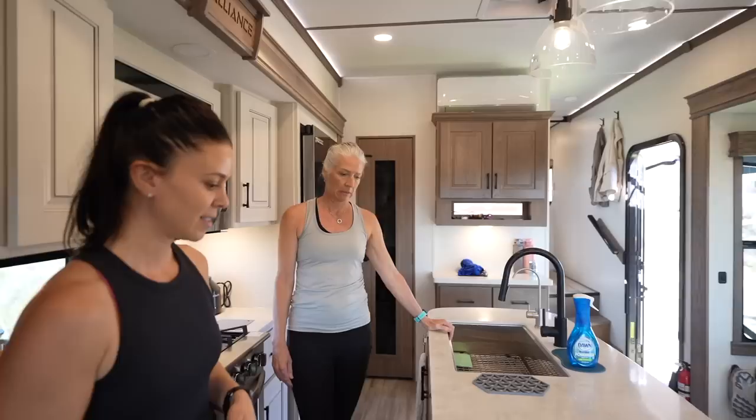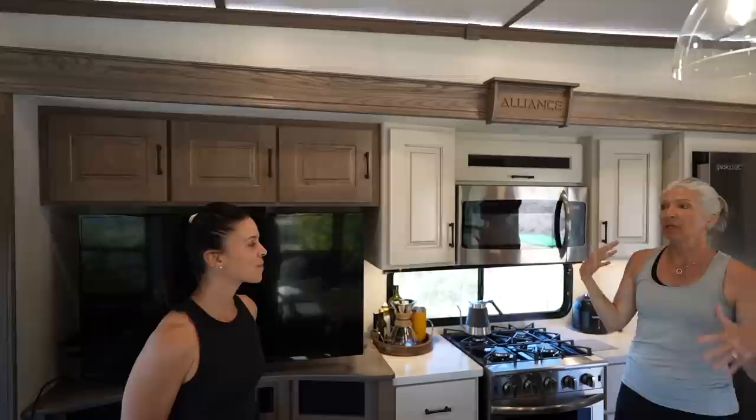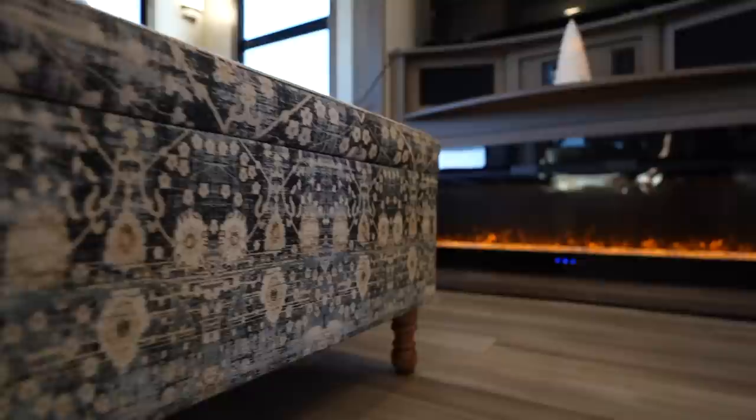The space is plumbed for a dishwasher if desired — it would take up two drawers but you'd still maintain the bottom drawer. The drawers are nice and deep. Under-cabinet detail lighting is also a great feature; combined with the crown molding lighting above, it creates a warm ambiance at night when the main lights are off.